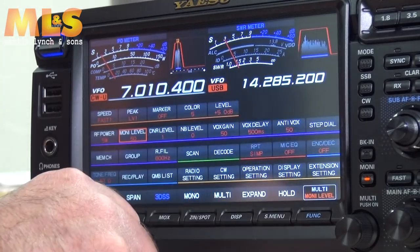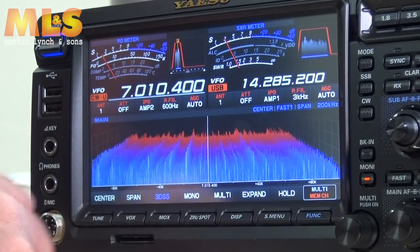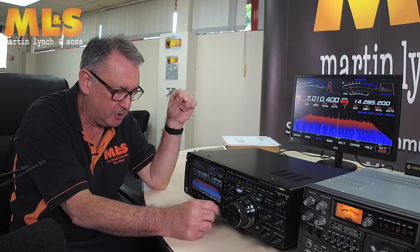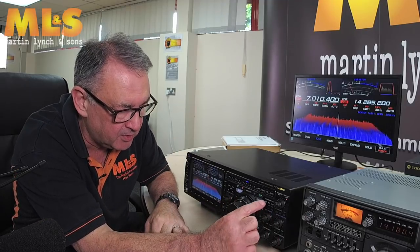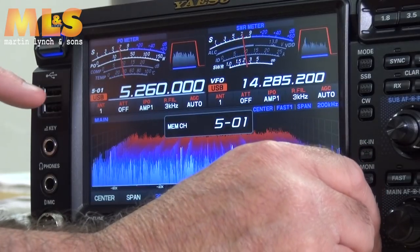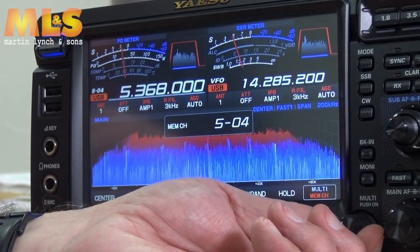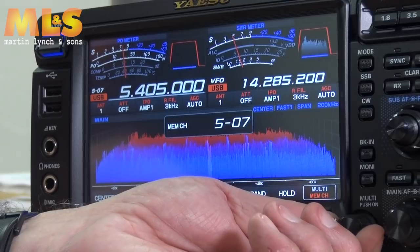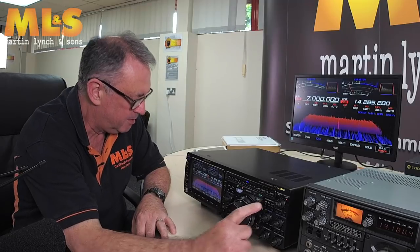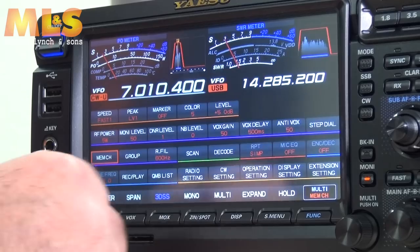Other options include dynamic noise reduction level, noise blanker level, VOX gain, VOX delay, anti-VOX, and step dial for tuning. You can also set up memory channels — if we go to VFO memory, it's already got the 5MHz memory channels loaded: 504, 505, 506, and so on, then it returns to our normal 7MHz position in memory 01. Coming back out of memory mode is easy.